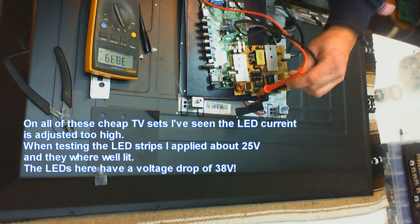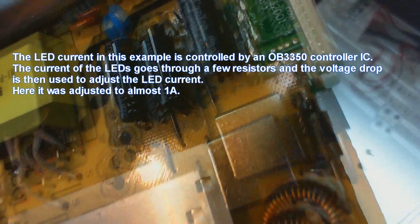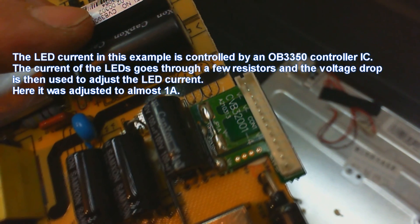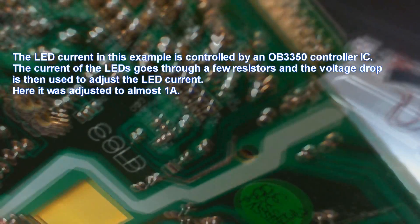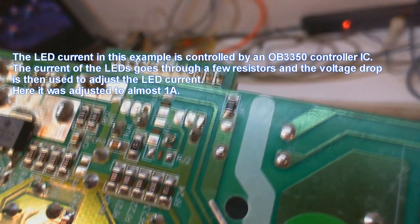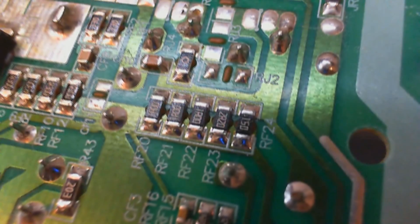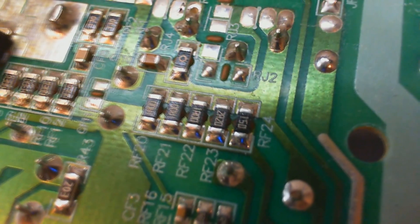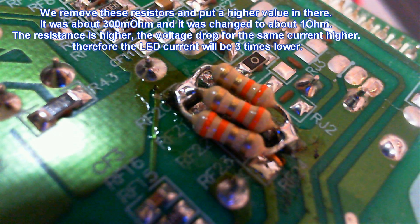When I did my test I applied 25 volts. What we see here is that the LED current goes through a few resistors, because they are all in parallel. The voltage drop on these resistors is then used in the LED current controller to adjust the current. And what we see here is that the current was adjusted to about 1 amp. So we remove all these resistors and put some higher resistors in, which means the current will be lower.